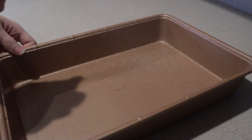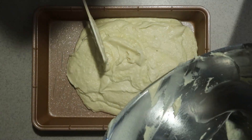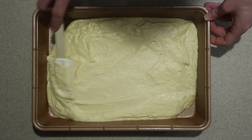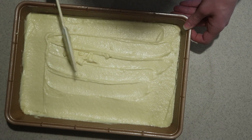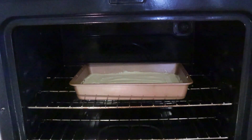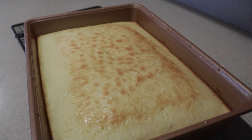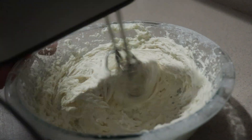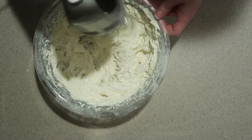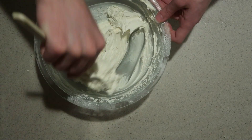Lightly grease a 9 by 13 inch baking pan, pour the batter in, and spread it out. Bake in the oven for 25 to 30 minutes until a toothpick inserted into the center comes out clean. When it's done, remove it from the oven and let it cool completely. Then you'll need to make half a batch of my best ever vanilla buttercream frosting — I'll put a link and measurements for half the recipe in the description box.